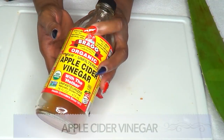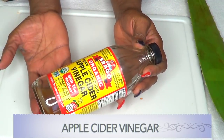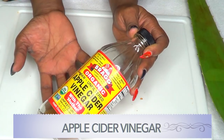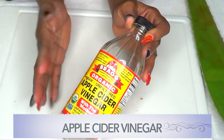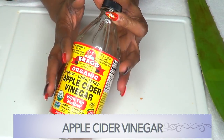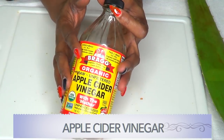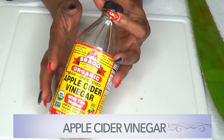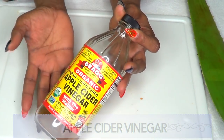Our next ingredient is apple cider vinegar. When used on varicose veins, it's going to help with circulation. Apple cider vinegar is going to help to diminish the bulging appearance of the veins, and it is also great when used on spider veins.